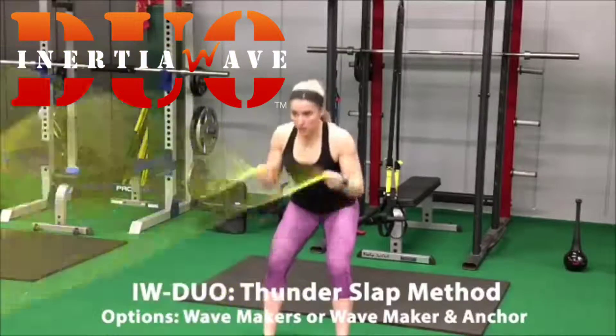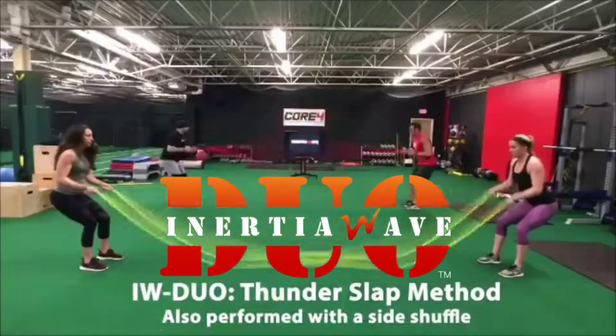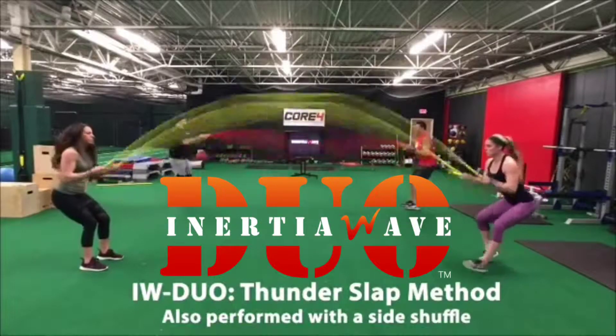As the speed builds from the wave makers, the tubes are slapped together on the ground. Keep the slap and keep the momentum.